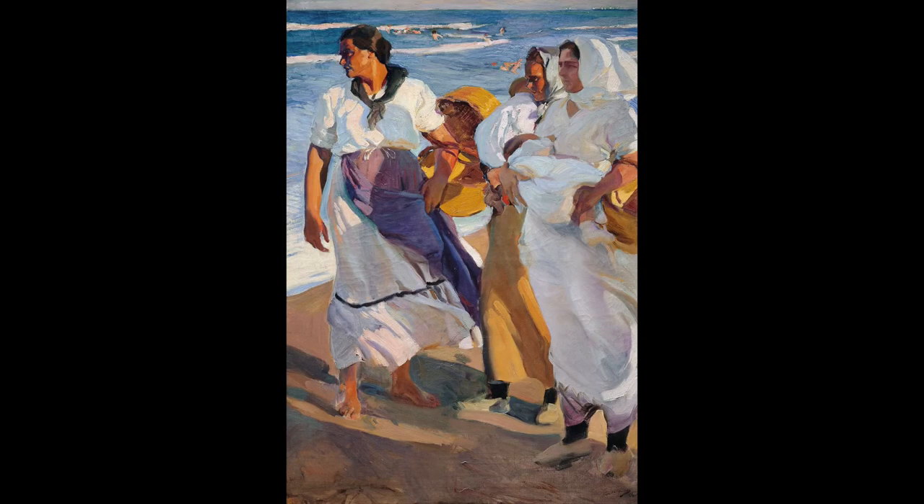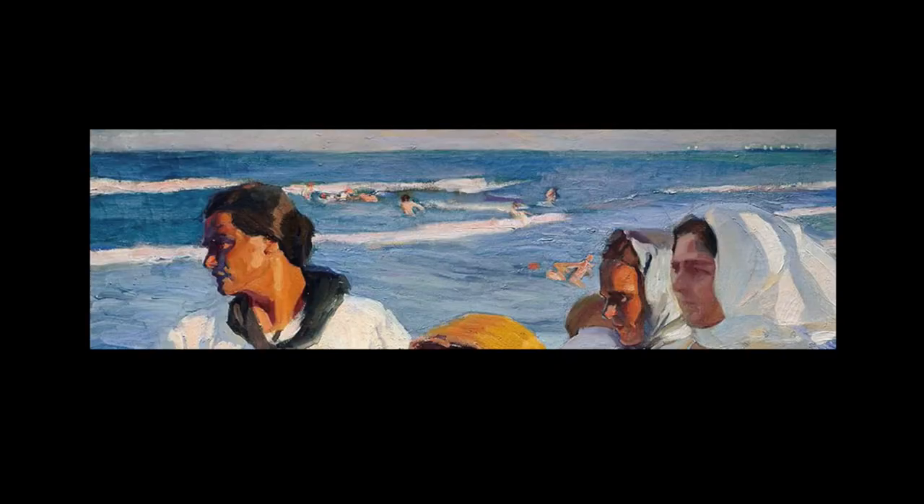Thankfully, Sorolla does give us a bit of visual relief in this piece. Notice he's left a little gap on the left side of the composition along the woman's arm, allowing our eyes to move and escape up to the left side and retreat into the background. This is actually really important because without it, the women would form a kind of visual wall blocking us from moving through and into the composition. The tiny people swimming in the background really help provide a reference of scale and depth, which is a nice counterpoint to the large, in-charge women right up front.